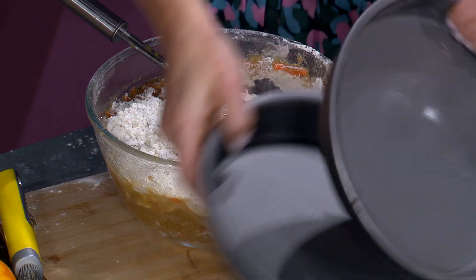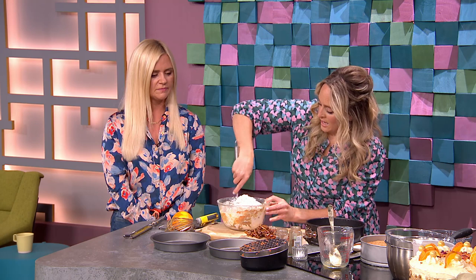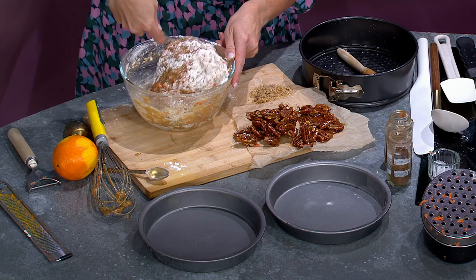Tin-wise, you have a couple of options: one big tin and cut the cake in half when it comes out, or two smaller tins. You can also go one big eight-inch tin. This goes into a preheated oven at 180 degrees. In two small tins, it'll be done in about 25 minutes; in the big one, it's going to take 35 to 40 minutes.